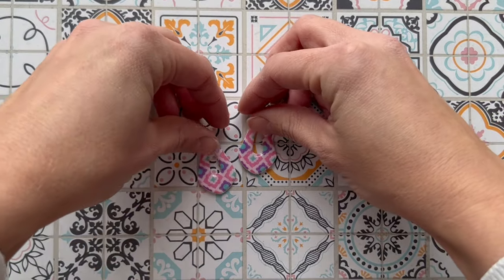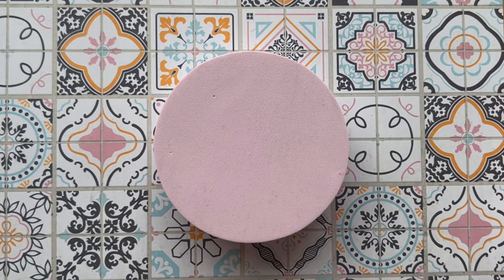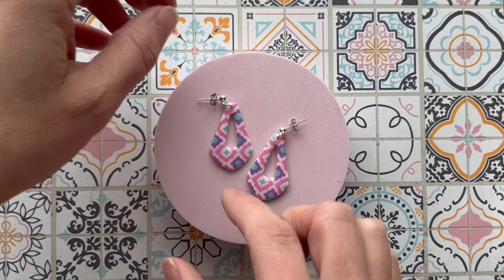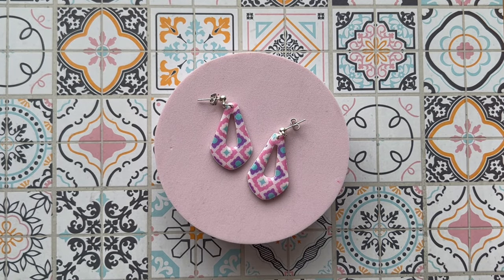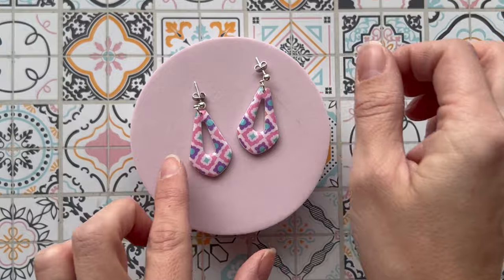If you have a busier background that you want to use because it fits your aesthetic or ties in with the theme of your piece, here's a trick: use foam beds. They come in lots of different colours and are great for elevating your product slightly above the background, giving it a plain surface to sit on so it remains the feature of the photo. If you put earrings directly on a busy background, they'll get completely lost — so it's important to break it up if you want to use a busier background.